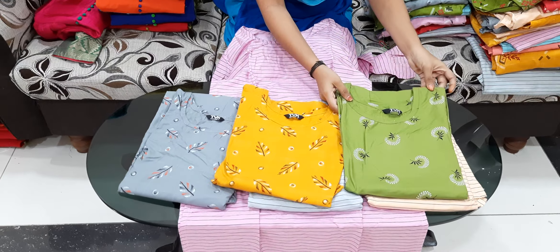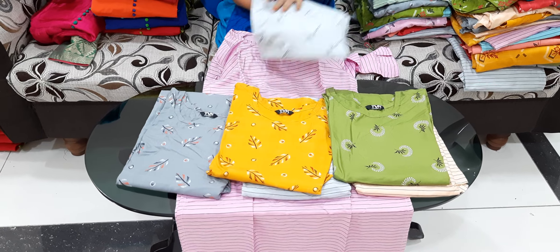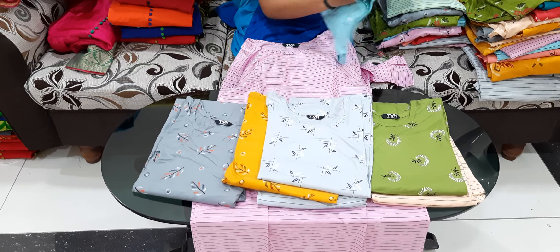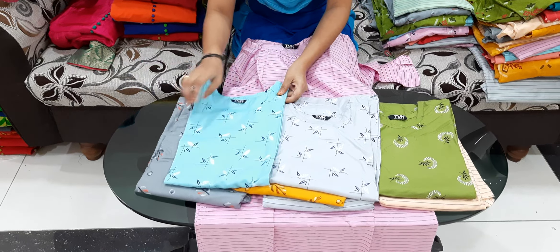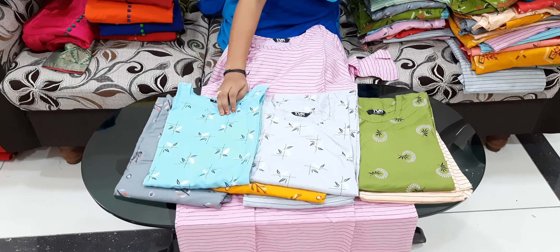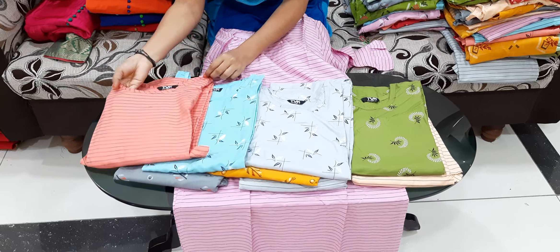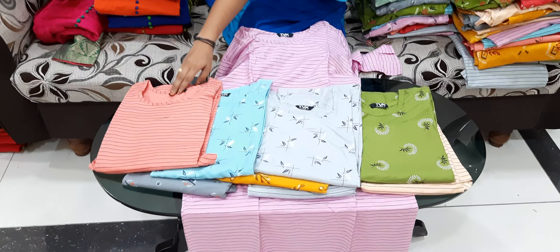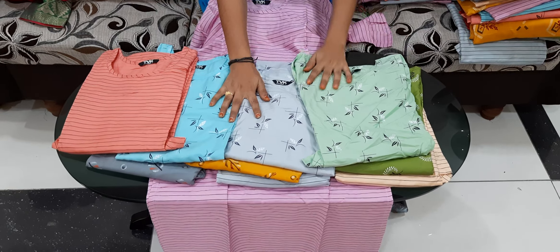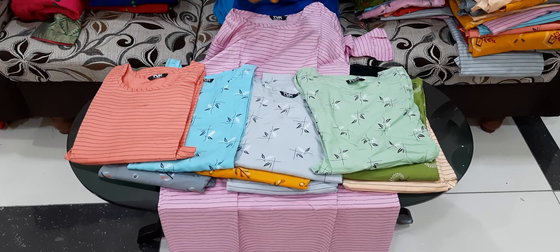We have to choose our L sizes. We have to choose our gray color. We have LX green in different shades. This is only lines and the neck is very round, and we have three colors available in this model.